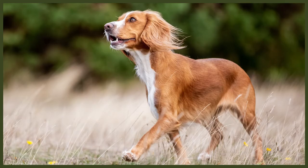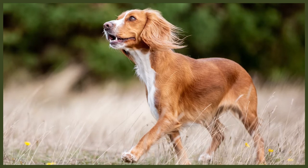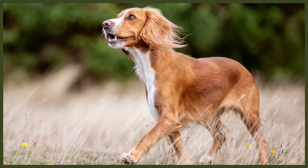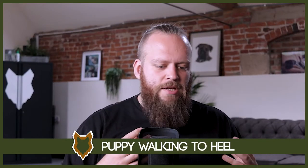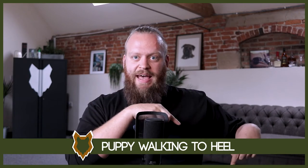We lure them into the right position on our left hand side. When they get there, we mark that position with 'heel' — or whatever word it is that you want to use — and then we give them access to that food reward. Once we achieve that, you have taught your dog the principle of heel. We drill that over and over again, and very quickly a breed as smart and intelligent as all the Spaniel breeds will quickly be able to understand that the 'heel' word means: if I go there, something good's going to happen. And by that stage, we're well on our way to success.